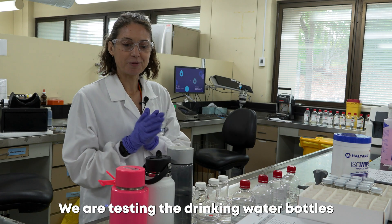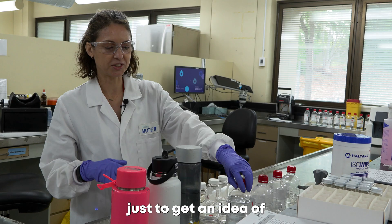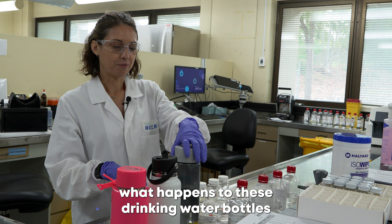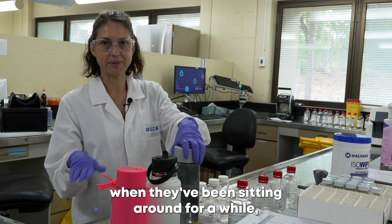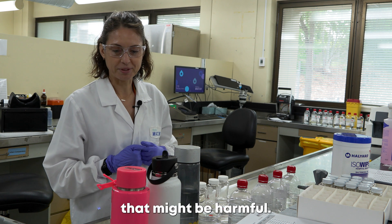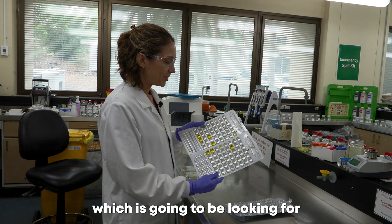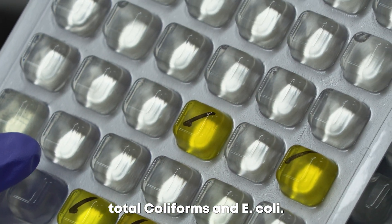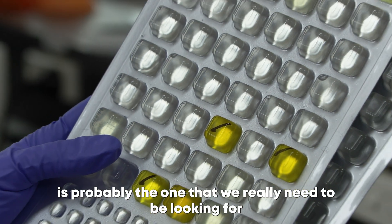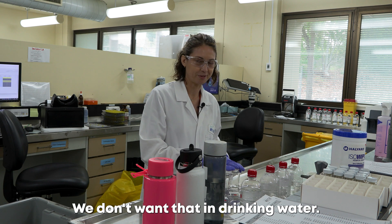We are testing the drinking water bottles we've got here against plain drinking water, just to get an idea of what happens to these drinking water bottles when they've been sitting around for a while — if they accumulate any bacteria or anything on them that might be harmful. The tests we're going to be doing include a coli-lert test, which is looking for total coliforms and E. coli. E. coli is probably the one we really need to be looking for — it's very harmful to people and we don't want that in our drinking water.